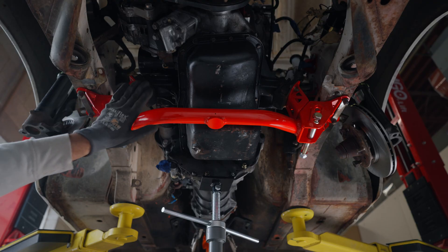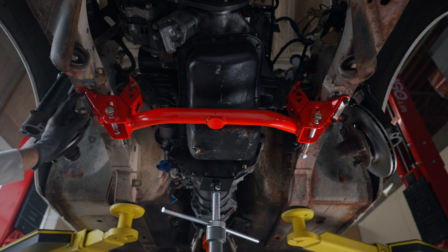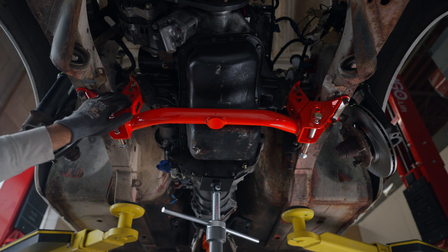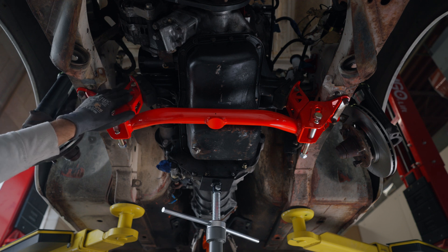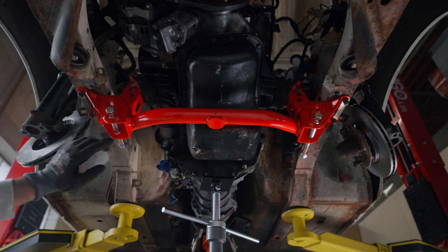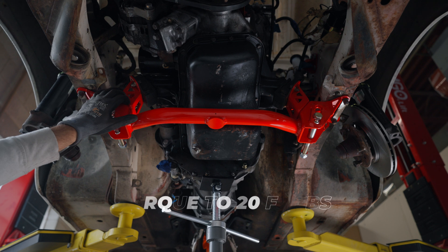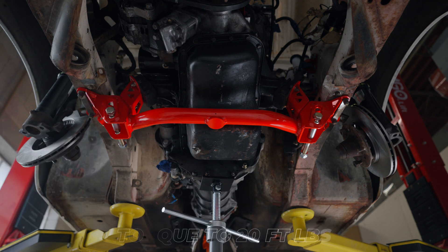We went ahead and installed the motor mounts and the crossmember permanently. We did end up having to loosen these up and kept these loose as well, but this helped us get these motor mounts to our engine mounts in place. You can go ahead and torque the motor mount bolts to factory spec, these bolts to factory spec, and our bolts are gonna be to around 20 foot-pounds. Then we're gonna go ahead and install the control arms in the next video.